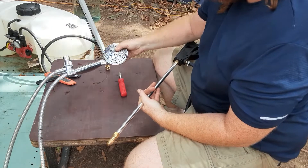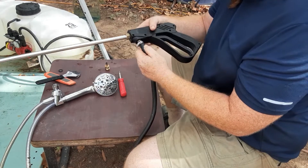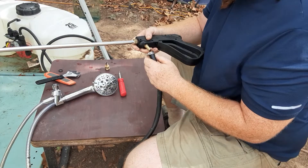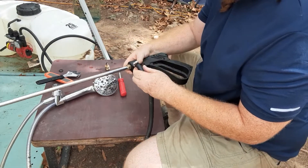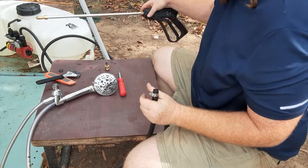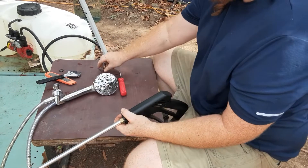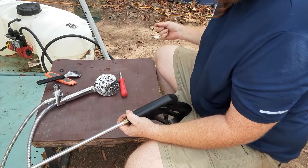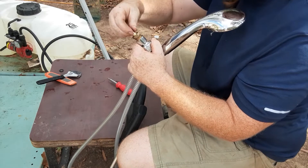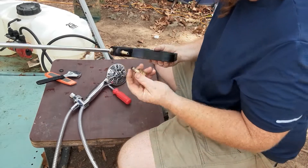We thought it'd be great to connect it to a normal shower head. I had a hard time at first — I thought I could just loosen it and pull it off, but actually I had to cut it and lose a little piece of the hose. The main part, the only thing you really need, is this fitting — I believe it's a three-quarter inch.